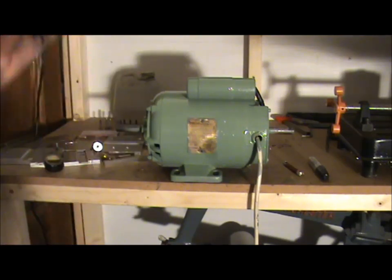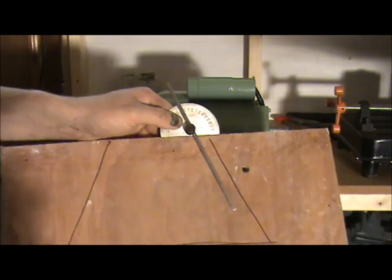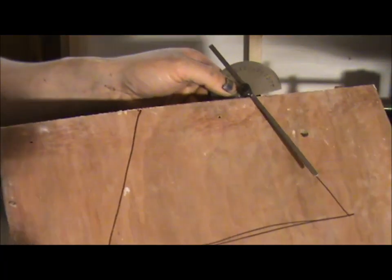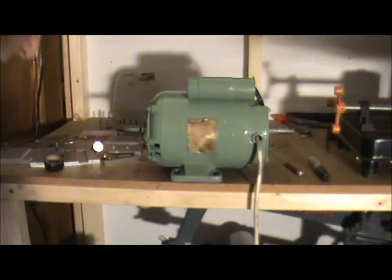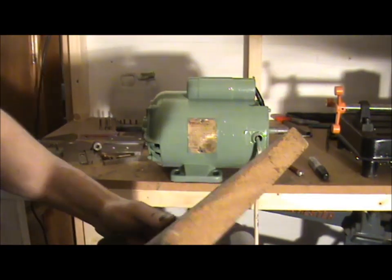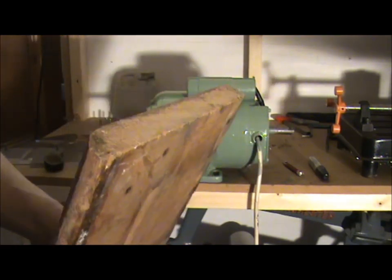I've got a bit of an idea — I'm going to make a base out of wood, roughly about 70 degrees. You'll see the shape: like a pyramid with the top cut off. I do have some wood left over from an old shelf. I was going to burn it, but I'll clean it up nicely and make a nice base. So let's get on with that.